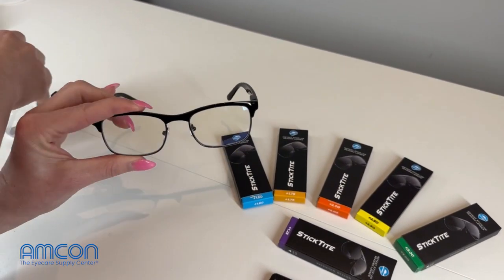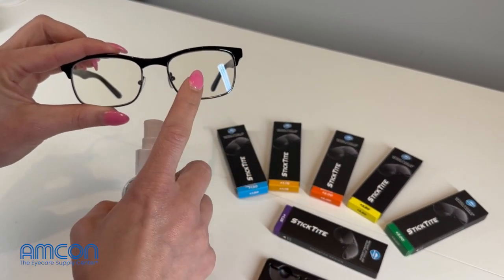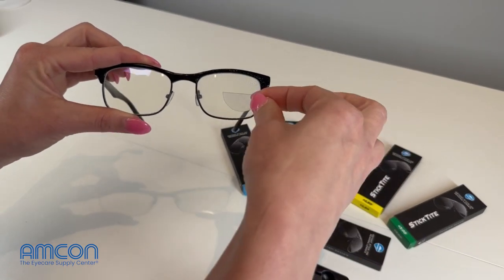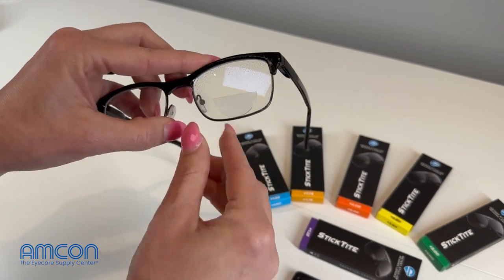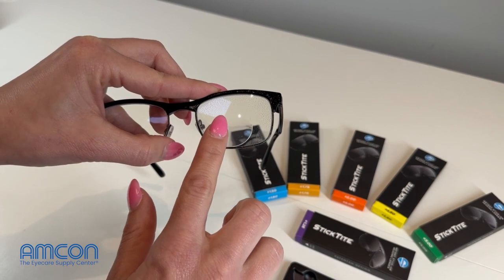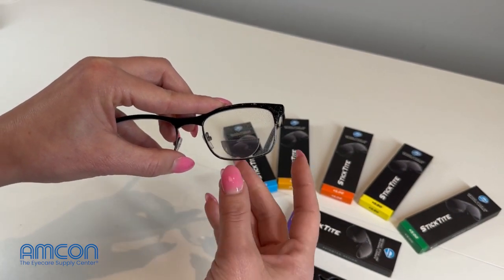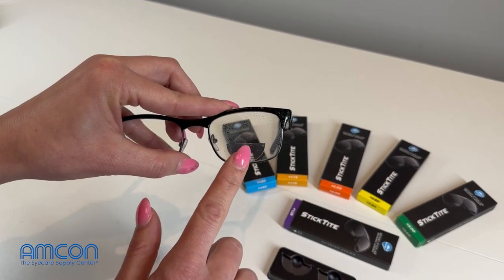We've already done that in this case, and then you do have to make your lenses wet. We're going to use our AR Clean Lens Cleaner for this purpose — water is fine as well. So you just want to go ahead and spray your lens like so, pick your Instant Reading Lens up and put it onto the lens itself. It does take a couple of minutes for this to set, so you do have the option to move that lens around until you get it exactly where you want it to be, where it's going to fit that patient. Then you just kind of want to gently press out the air bubbles.